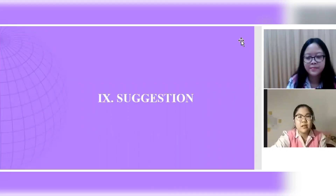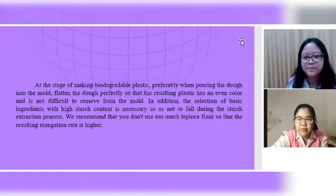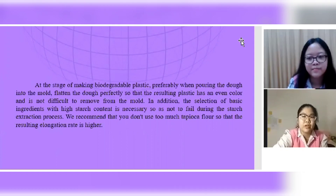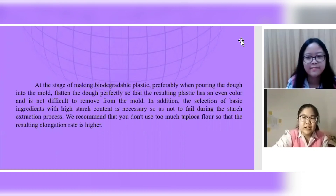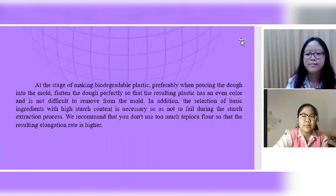Suggestion: at the stage of making biodegradable plastic, when pouring the dough into the mold, flatten it perfectly so that the resulting plastic has an even color and is not difficult to remove from the mold. In addition, selecting basic ingredients with high starch content is necessary. To avoid failure during the starch extraction process, we recommend not using too much tapioca flour so that the resulting elongation rate is higher.